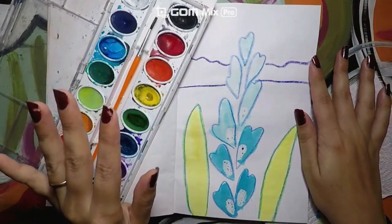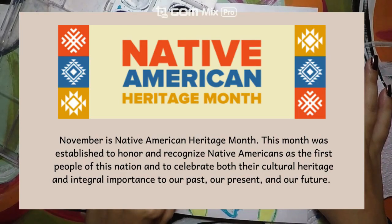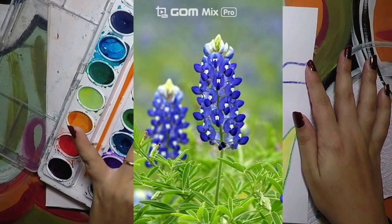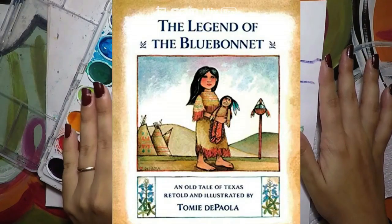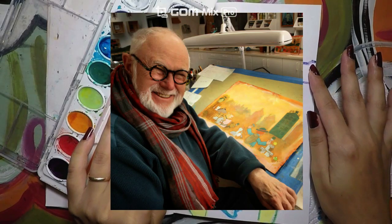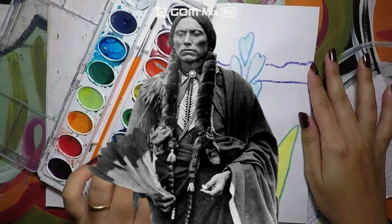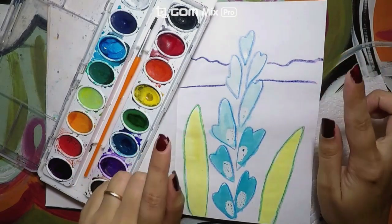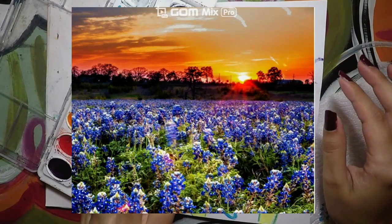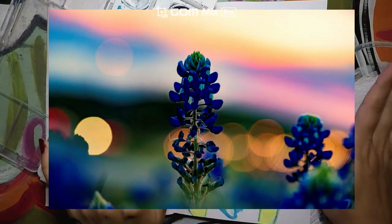Hello guys, today we will continue celebrating Native American Heritage Month and we'll finish painting our blue bonnet inspired by the book The Legend of the Blue Bonnet by Tommy DePaola. The book is based on the legend of the Comanche nation. Let's get started today and paint the background taking inspiration from sceneries of blue bonnets around Texas.